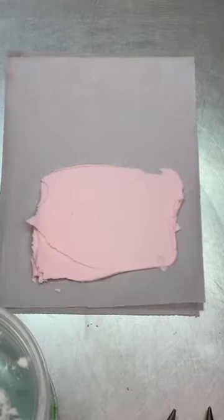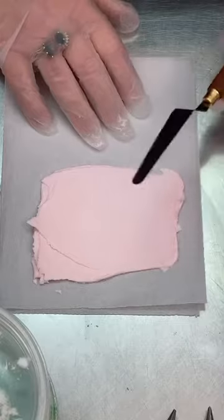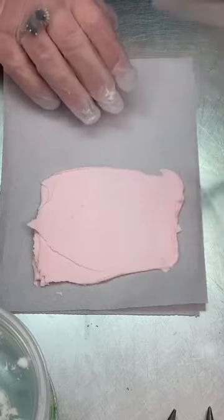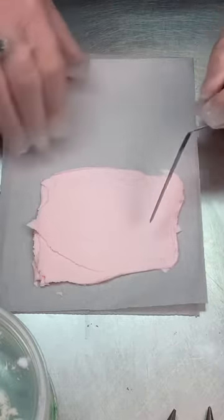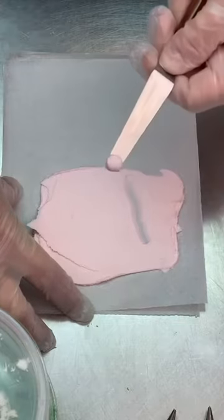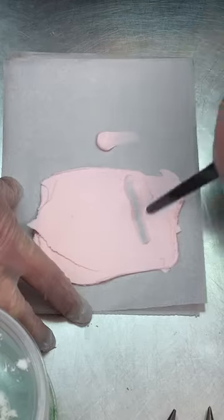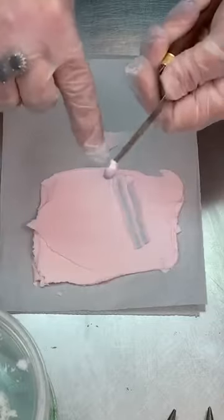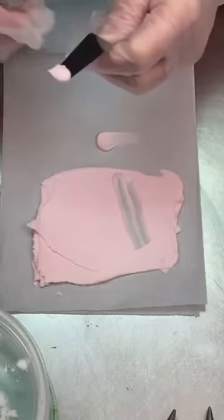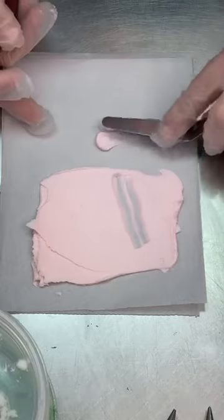I just spread out some buttercream — it's not terribly thick. What I've found works best is just to run the knife until I get kind of a little bead at the end, then work right here to the side. If you notice you've got some on the edge, you can take one of your other knives and scrape it, or scrape it down on your workspace.